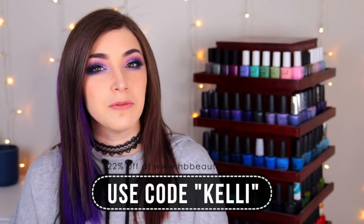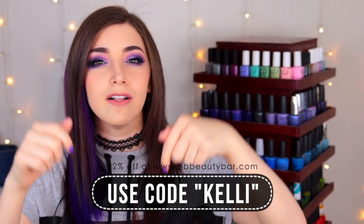These polishes come in 15ml bottles. I get mine from HB Beauty Bar where they retail for $7 USD, and you can also use the discount code KELLY to get 22% off your order there, so I will link all of that down below so you guys can check that out if you are interested.